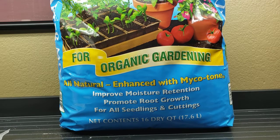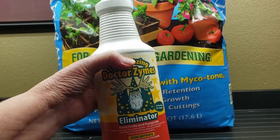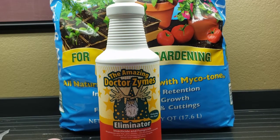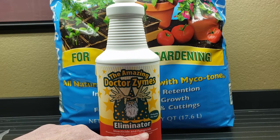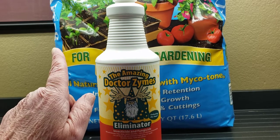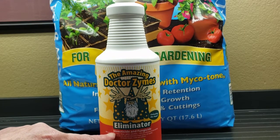My choice for most of my pests is the Dr. Zymes Amazing Eliminator. This is an insect and fungicide. Even if I get mold or something, I can spray this on the soil and it'll kill it. If I start noticing I have fungus gnats, I spray this on the soil and let it dry out — I'm not spraying it on the plant, the plant doesn't have a problem. Fungus gnats lay eggs in the soil, and this will kill them.